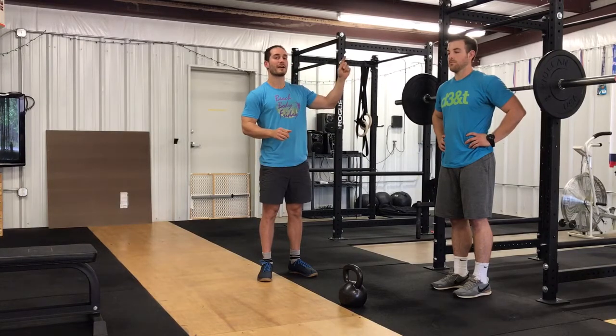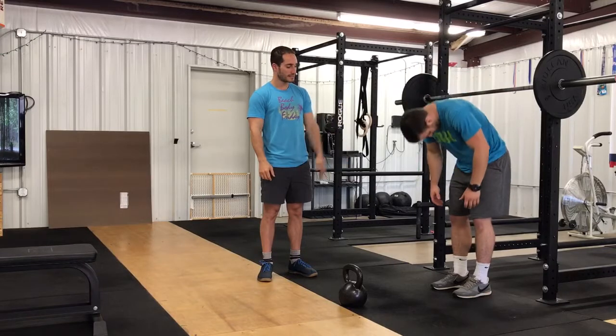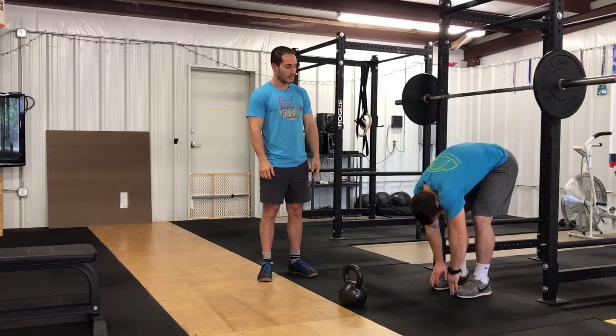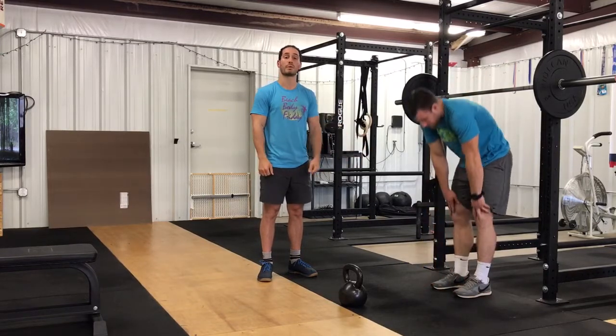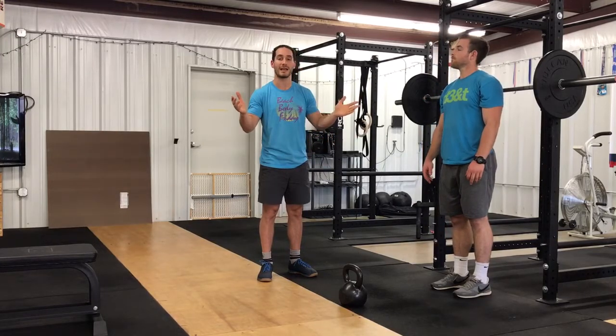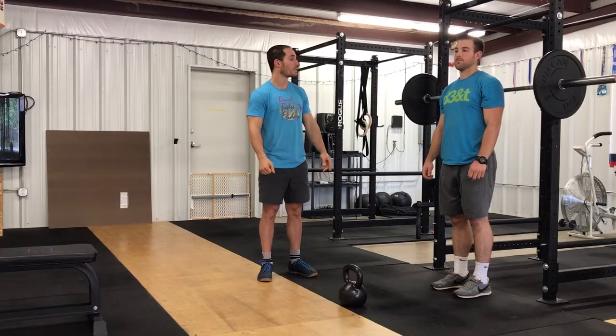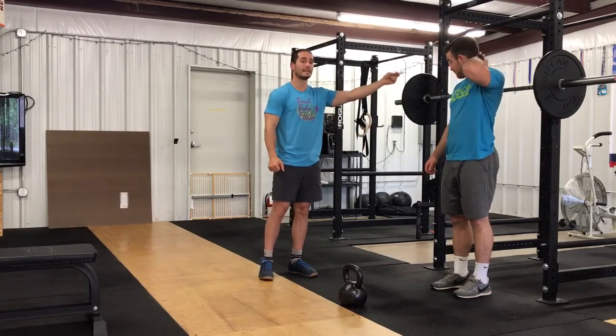We're going to have Kyle see if he's recovered, meaning he's back to his tippy toes. He tucks his chin, rounds, and hangs. If he's gained more range of motion, that's his new baseline — we want that baseline to be forever increasing. So we're going to move on next to a deadlift, and Kyle's going to bring the bar out of the rack and down to the floor.